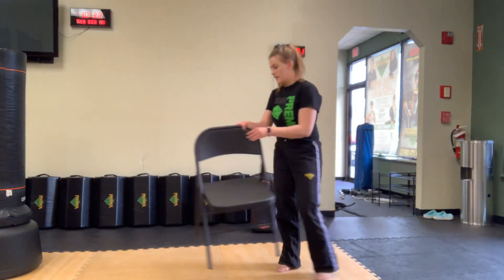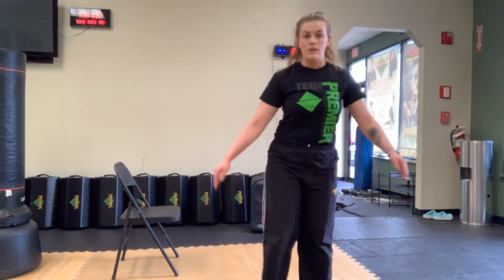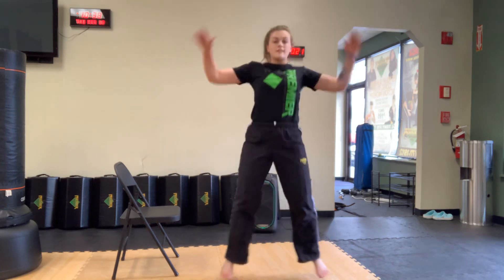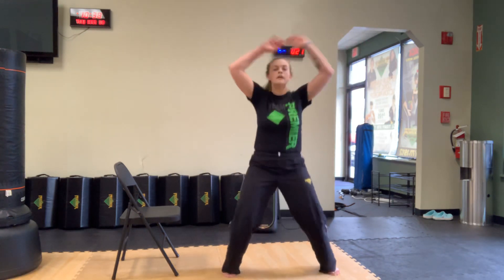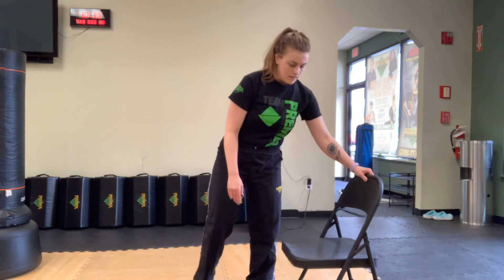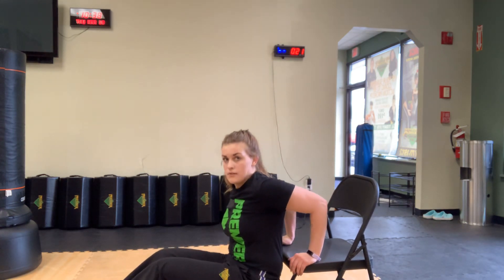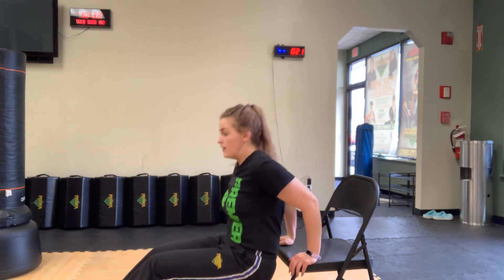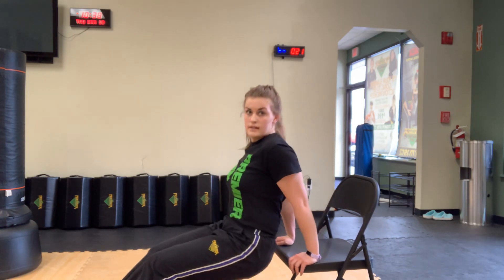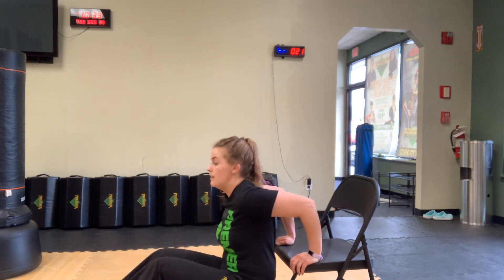Let's get started. 12 jumping jacks — ready, go. 1 through 12. Right into our 12 tricep dips — grab your chair, hands on the edge, butt hanging off. Down and up — 1 through 12.